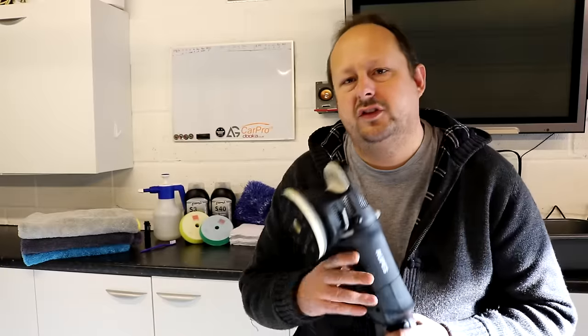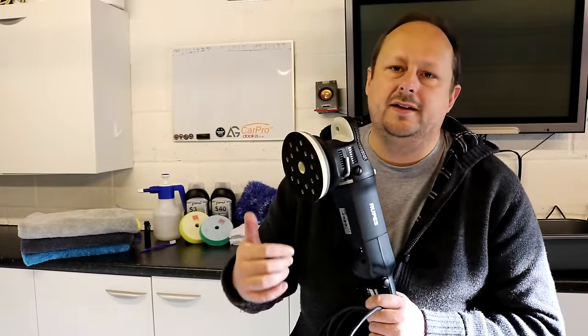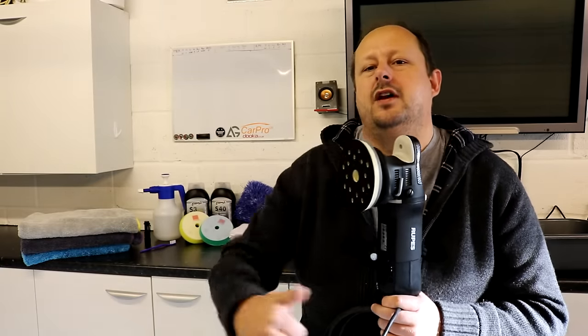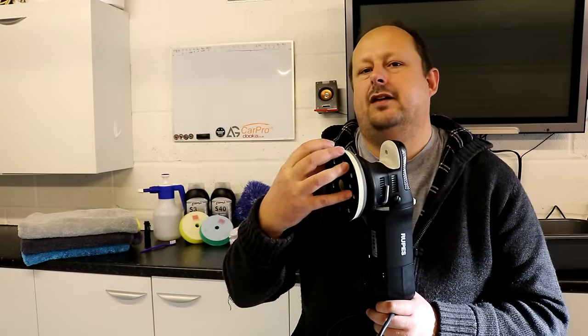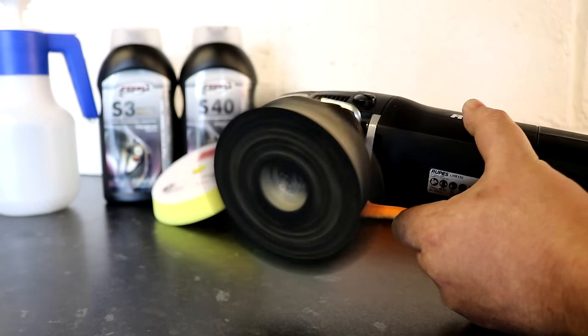The first thing to say about this tool is it's a free-spinning dual-action polisher, with a 15mm offset of the free-spinning bearing on the main axle, so you get a 15mm throw on the orbit.